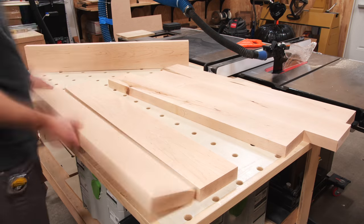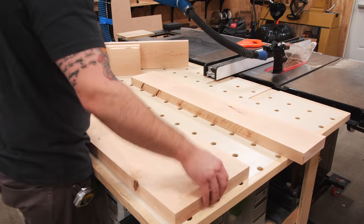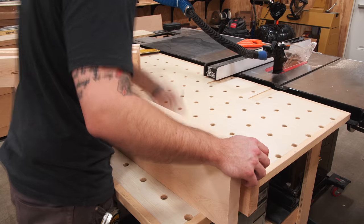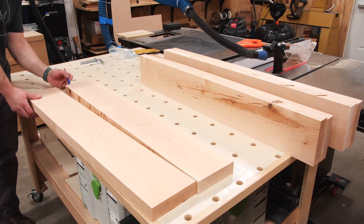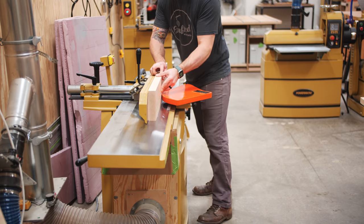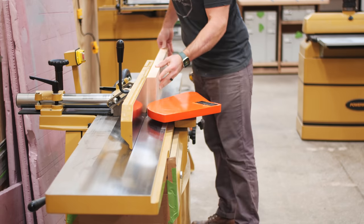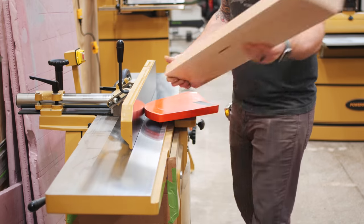With the boards flat and square on all four sides, I could lay out which boards I wanted to glue together to create my shelves. I made sure to pay attention to any imperfections and try to orient those so that they face the ceiling on the topmost shelf, since that won't be visible in the final installation. I also touched up the two mating edges of the boards at the jointer, just to make sure they were nice and smooth, and I also ran the opposite face of each board against the jointer fence when doing this, just to cancel out any error in the squareness of my fence.